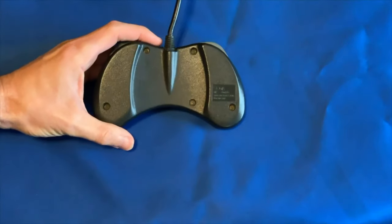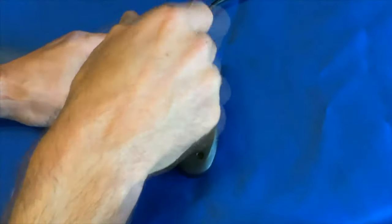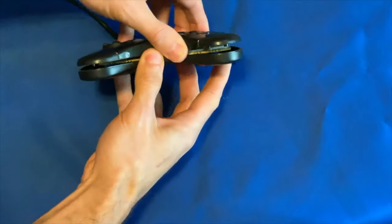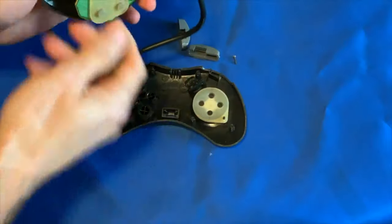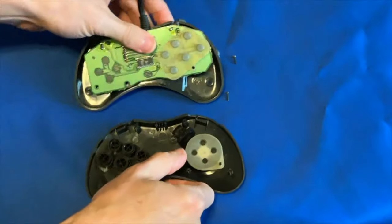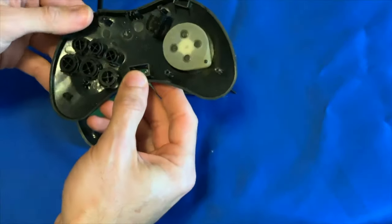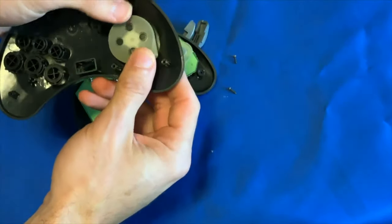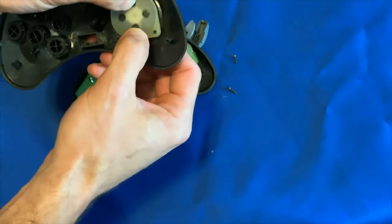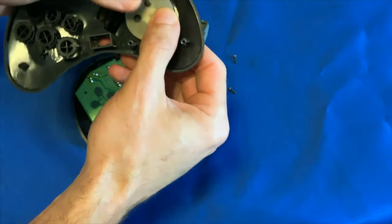There are some screws on the back to take out — they're number one Phillips screws. So here it is. Two considerations: first, the front of the controller has the push buttons and the D-pad, and the standard button press stuff that is conductive and closes the circuit on the printed circuit board inside the controller.